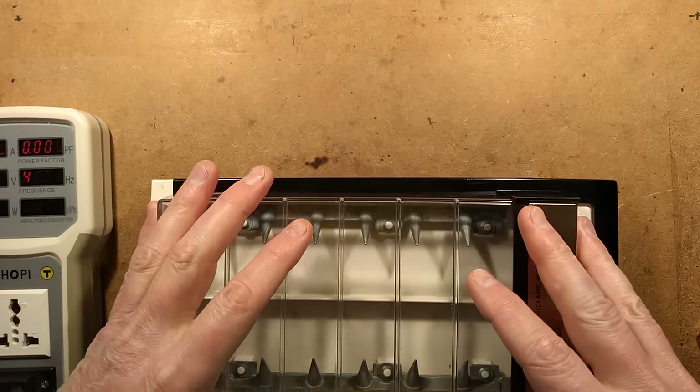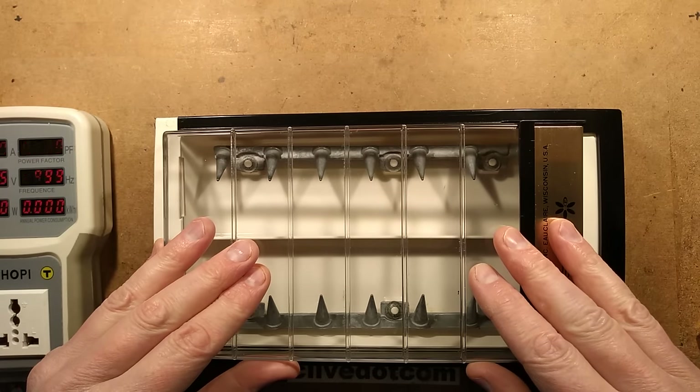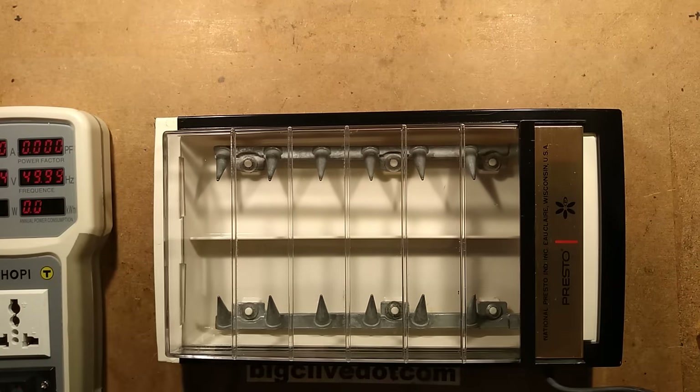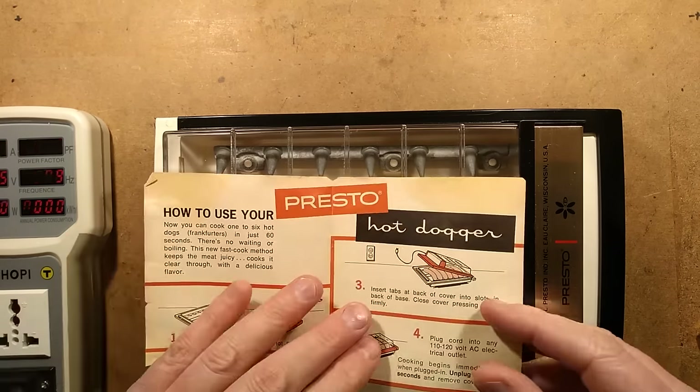Since it's cold and stormy outside, I think I'll have some hot dogs and what better way to cook them than in a Presto hot dogger. I'd like to thank Kim Sleep from Canada for sending this through. He bought it and sent it through for our entertainment.